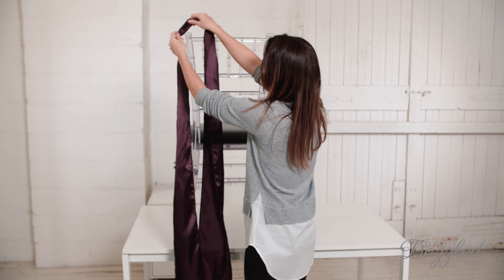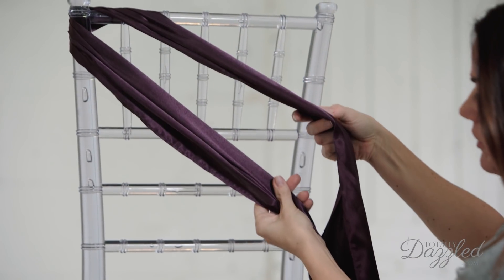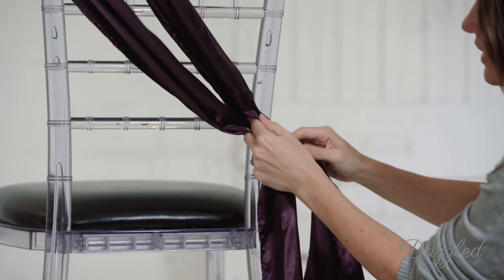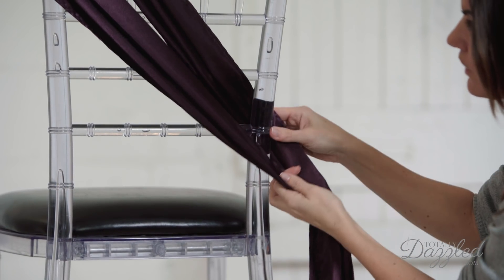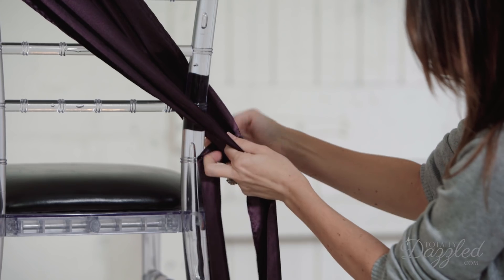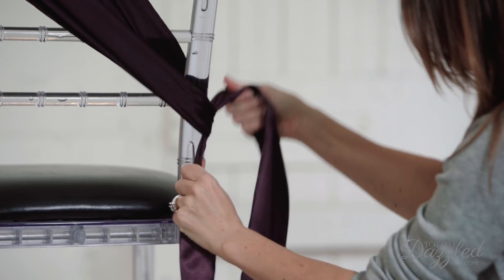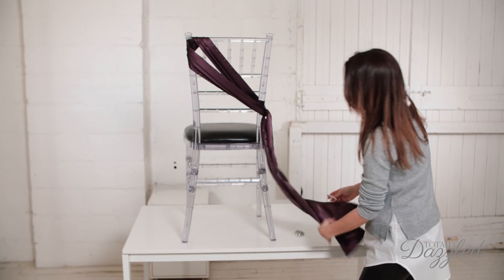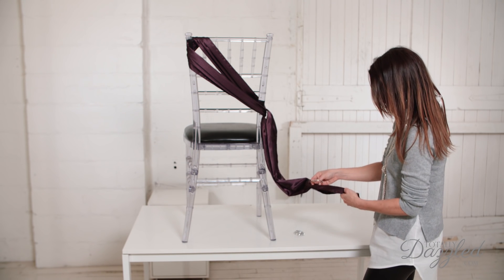Then what you want to do is take that center point and wrap it around the corner of the chair, and then pull down diagonally, and then pull through right here. Then you can tie just a knot if you like on this corner here, and you can have it just like that if you like, and that's beautiful. I'm going to show it with a buckle embellishment.